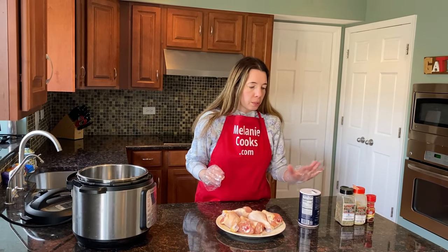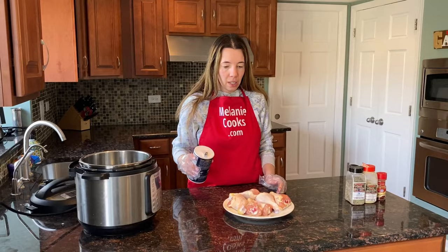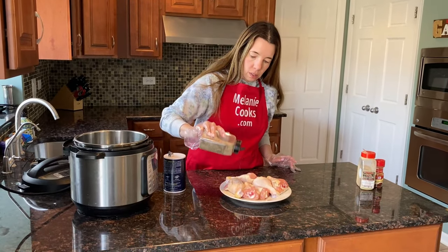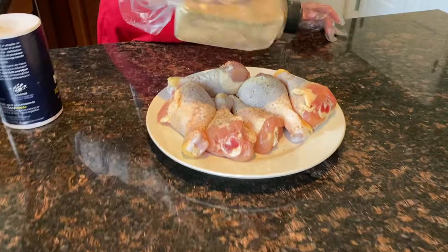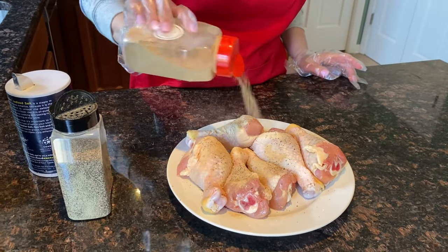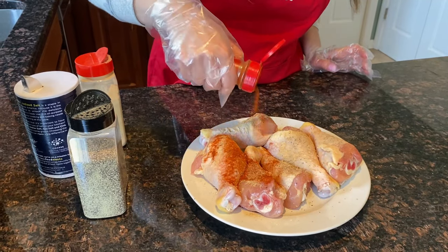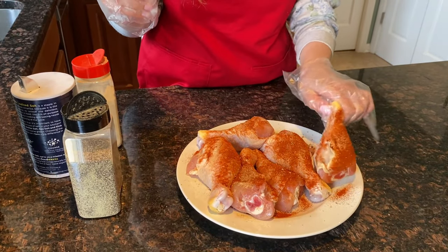You can sprinkle the seasoning more liberally than you normally would, because when it cooks in an Instant Pot it just doesn't come out as well seasoned as other cooking methods. So use lots of spices. I'll sprinkle the salt, pepper, garlic powder, and paprika, then flip them over and season the other side.